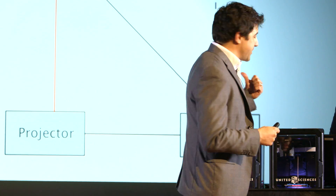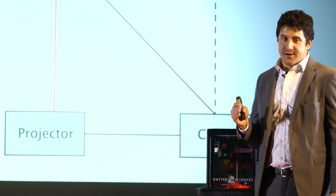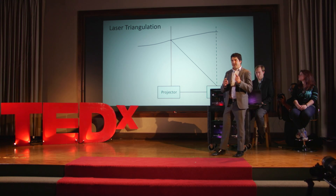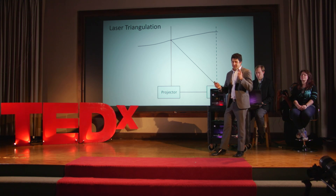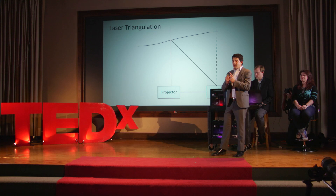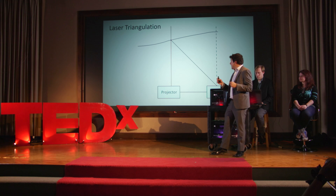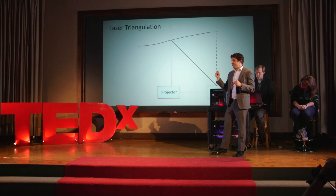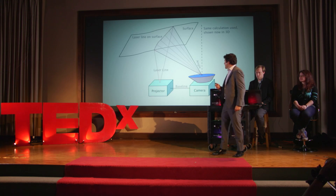It's best to understand laser triangulation in two dimensions. There's a camera and a projector. We project a light on a surface — imagine a laser pointer. If you take that laser pointer, project it onto a surface, and rigidly attach a camera to it, we can figure out the distance between the laser pointer and the camera — call that the baseline. As that laser spot hits the surface, we take a picture and figure out the angle the laser makes inside the camera. As the surface gets closer or farther, that angle changes. Combining the baseline with the angle, we determine the distance to the surface using triangulation.